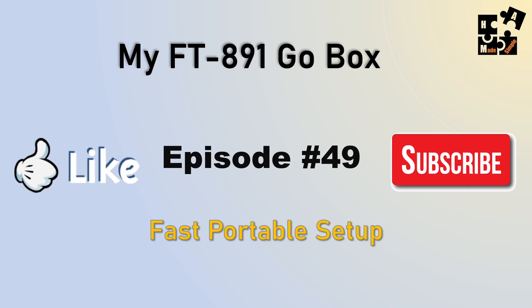It helps others find this channel. Also, if you have a portable box, what is your setup? What did I do right? What did I do wrong? I really look forward to your feedback.